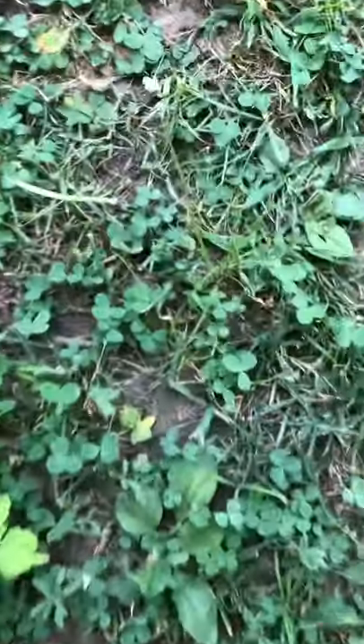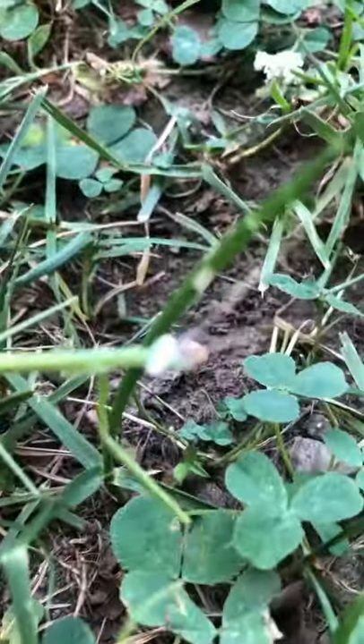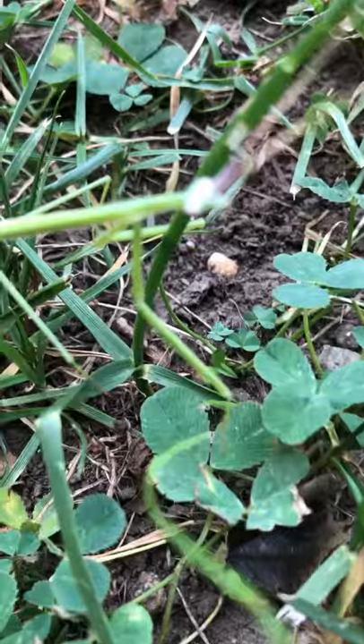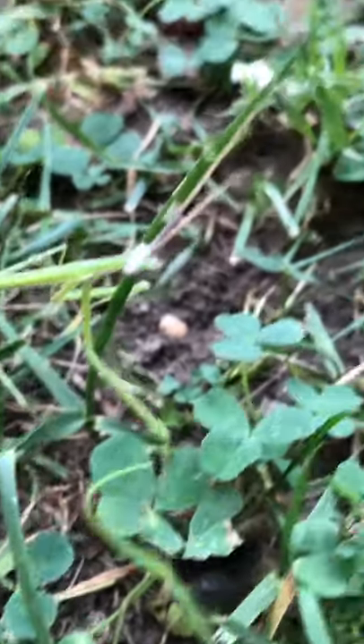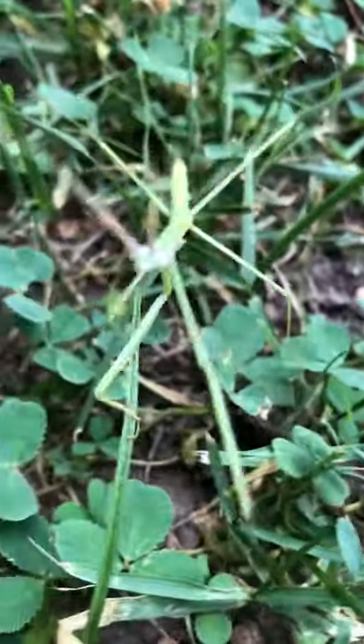Alright, how cool is that? Look at his head — focus, focus. Yeah, there we go. How cool is this guys? Right up close and personal. He's gonna crawl at you guys.